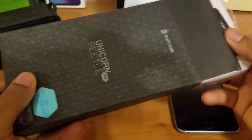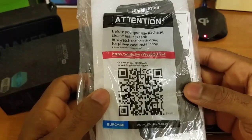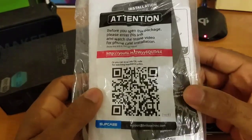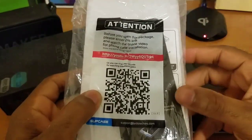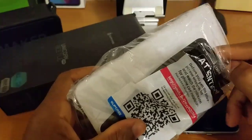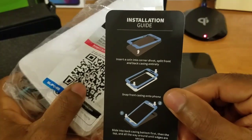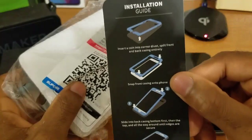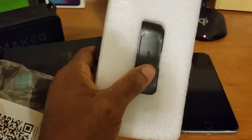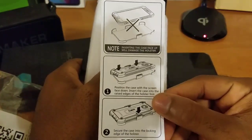Inside the box, we get this nice little pouch with a barcode on it. If you scan this barcode it will take you to an instructional installation video on YouTube, and if it's your first time getting this style of case I do recommend you watch that video or watch this one, because I'm going to walk you through how to install this on your device. Aside from that, we do have our instruction booklet here, letting you know how to separate the case — feel free to pause and read. And here we have the case itself, along with another set of instructions.